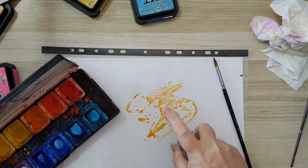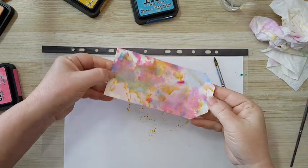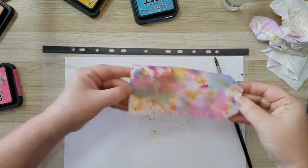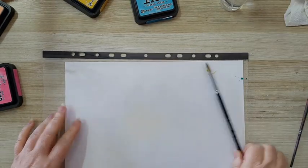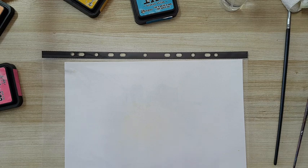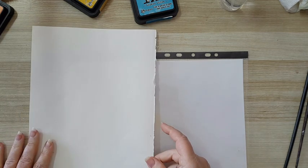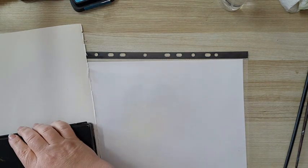I can also add more water if I want, and again picking up paint. I like it. This needs to dry. These are examples for small pages. Let's move on to something else. I'm taking now some sketch paper from one of my journals or sketchbooks — I'm always tearing some of the pages so it won't get bulky.